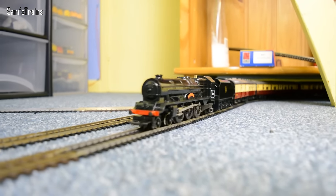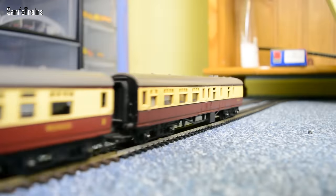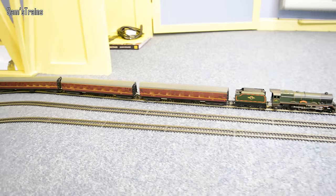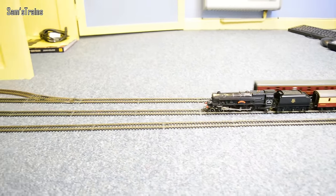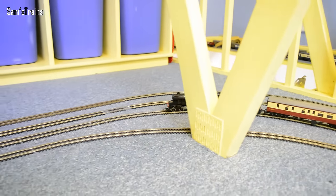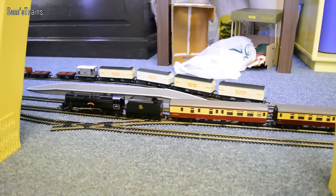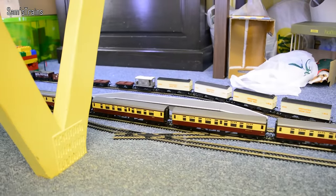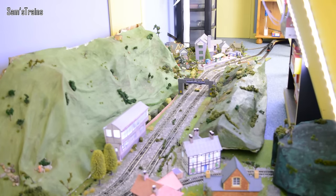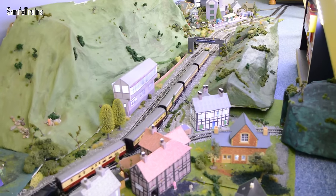She's going nice and slow up the back end there but she will speed up a bit — I do need to speed her up a tad actually, but I don't want the coaches to fly too quickly. It is quite nice to see them go a little slower from time to time, even if she is one of those locos that probably looks better at speed. She's a bit doddery on the points as you might see — there, a little bit of a cut out there. I think I will speed her up a tad and see how she gets on. There we go, a bit more of an express train speed there — makes me nervous, but at least you can see that she does it.